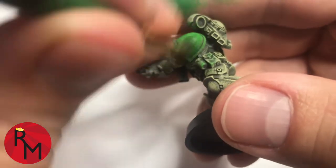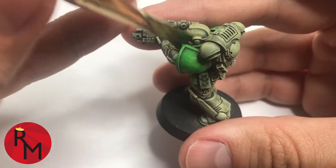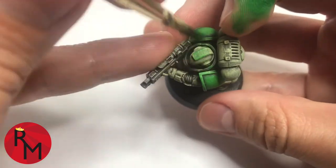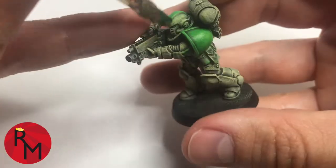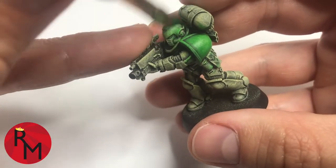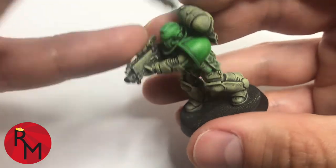If you are gentler with your pressure and you're not pushing as hard, it will only help you, because you are able to keep all of the high edges and get those caught. And if you keep your darker colors dark, that way you'll be able to give your model a little bit more depth. In my opinion, it makes them look much more realistic.